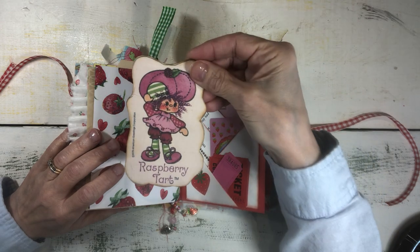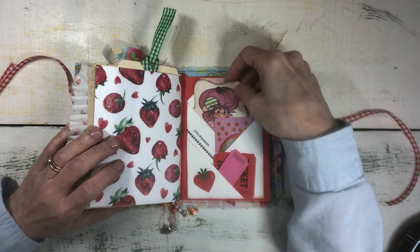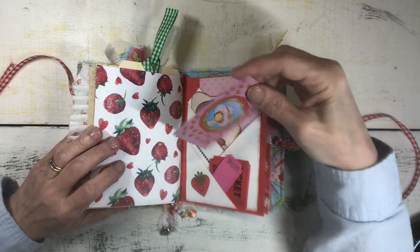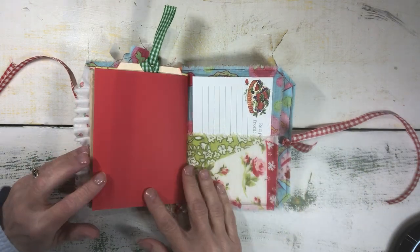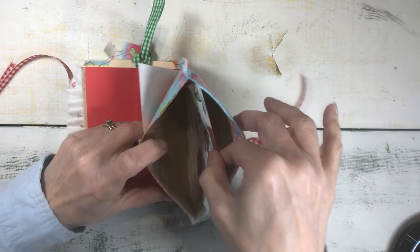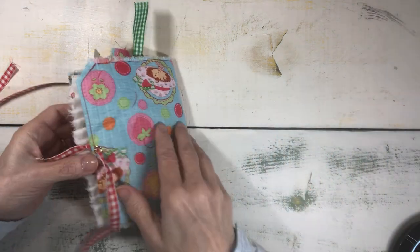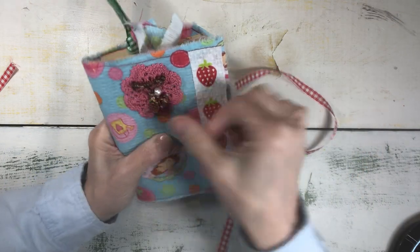This one is Raspberry Tart, who is another one of Strawberry Shortcake's buddies. And the last pocket with the recipe card, and then a letter from me in the very last pocket. So this is Vintage Strawberry Shortcake journal number two.